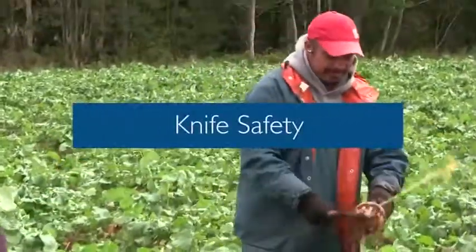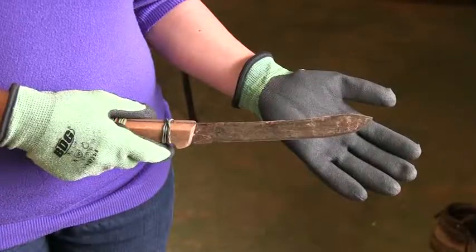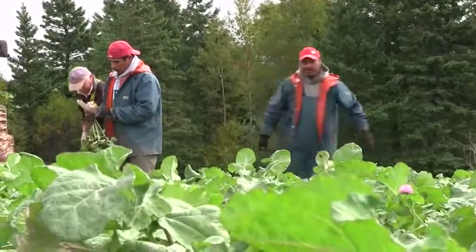Knife Safety. When working in horticulture, your main tool will be a knife. It is important to be aware of some basic knife safety to avoid cuts and other injuries.